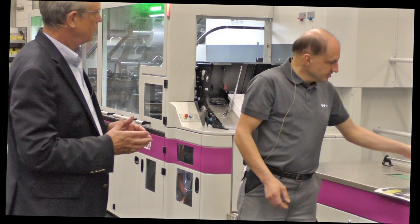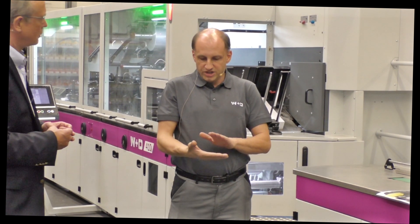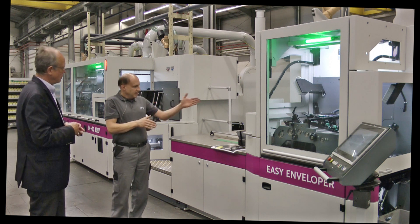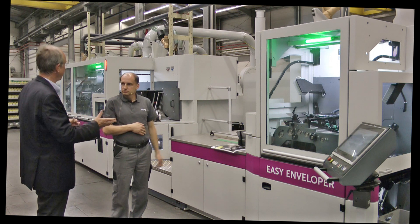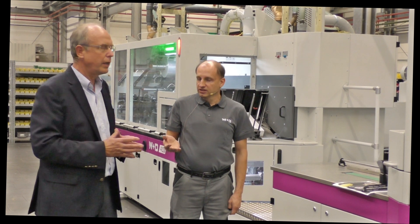The camera in the feed unit scans the envelope, and the corresponding software checks for readability. It then creates a CSV file at the end, so you can see exactly which envelopes went through the machine properly without getting lost and which envelopes made it onto the delivery table. The CSV file is automatically generated and stored on the customer's server.